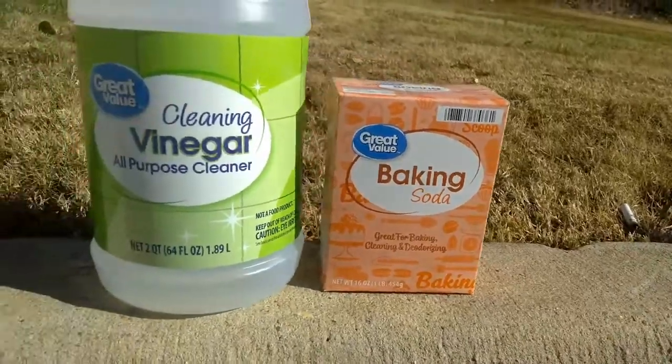Testing your soil's pH is an important part of any gardening adventure, so today I'm gonna teach you how to do it with just some baking soda and vinegar.